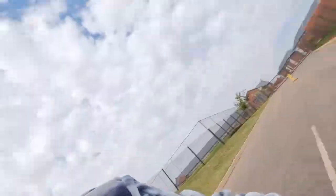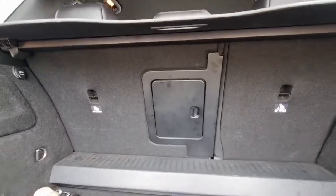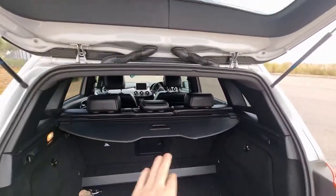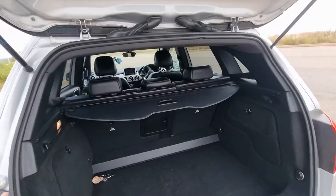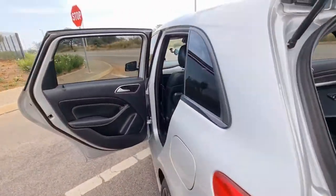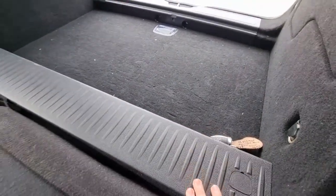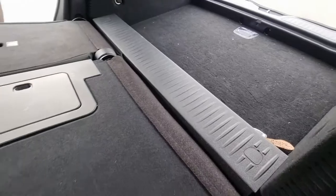You can also flatten down the seats, and your boot will go from 455 liters to a really large 1470 liters. And when you drop down the seat you've got a 1500-liter boot, so pretty large. It does have a bit of a ledge, but at least you've got this piece of plastic to protect the seats when you slide stuff over, so that is nice. Now we're gonna move to rear passenger comfortability and features.